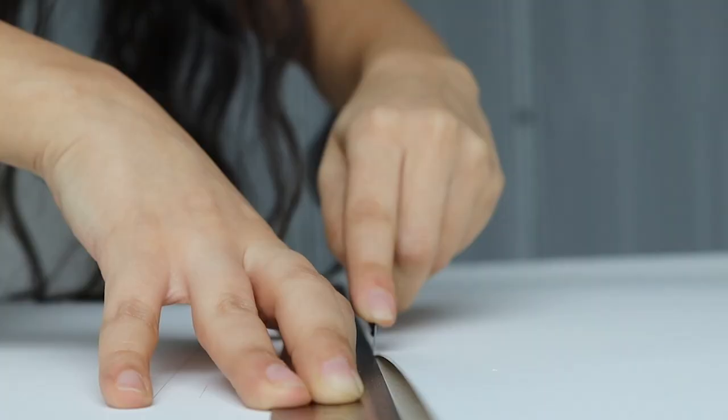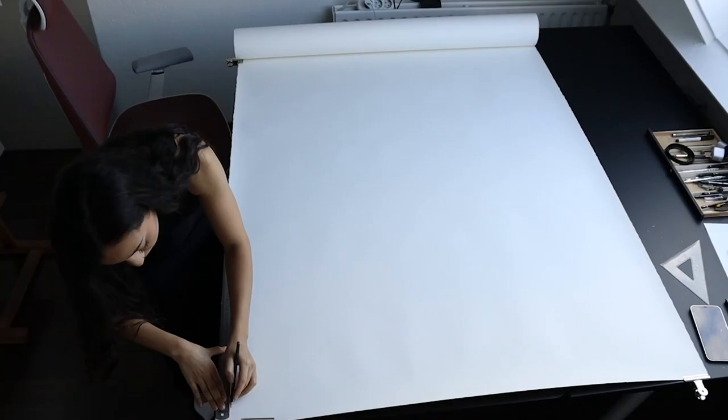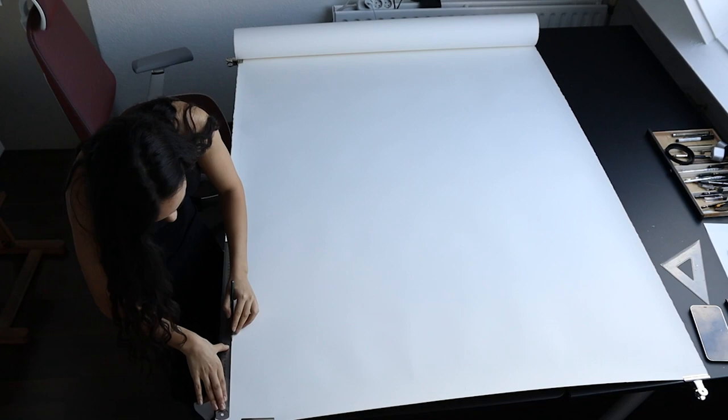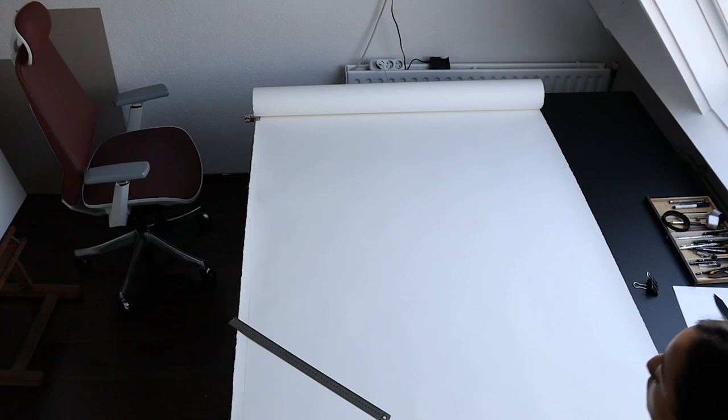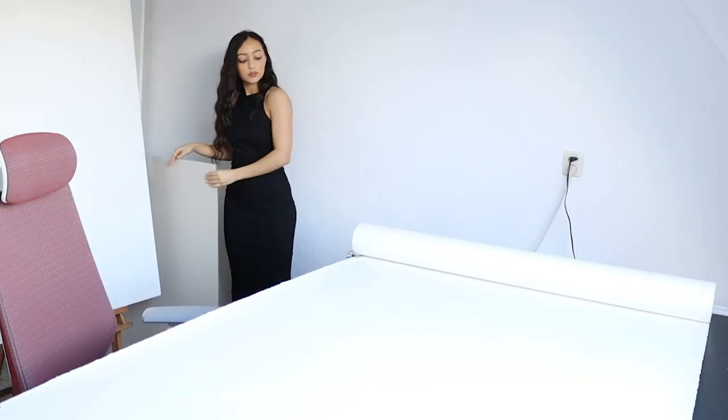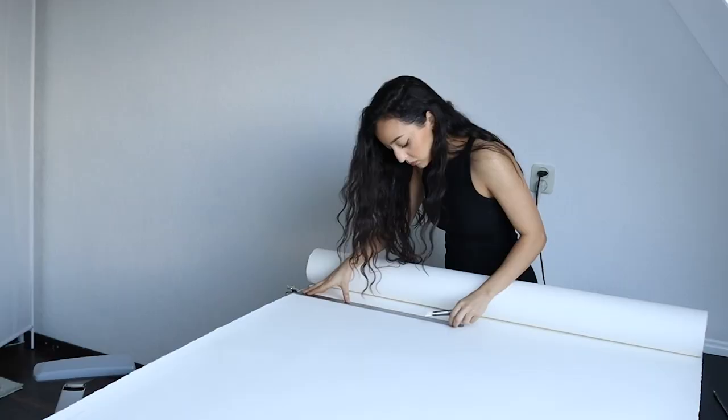I was actually planning to make this artwork super large, but unfortunately with the paper roll I have I was really limited in how big I could make it. I don't want to buy an entire new roll — I want to finish this one first. This is how large it's going to be; it's about an A0 plus or double A0. I'll put the exact dimensions on the screen.